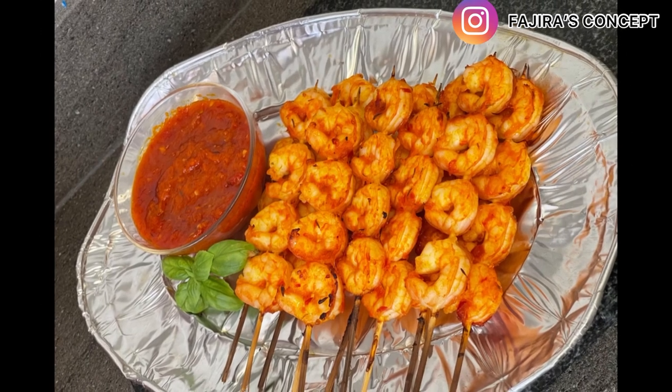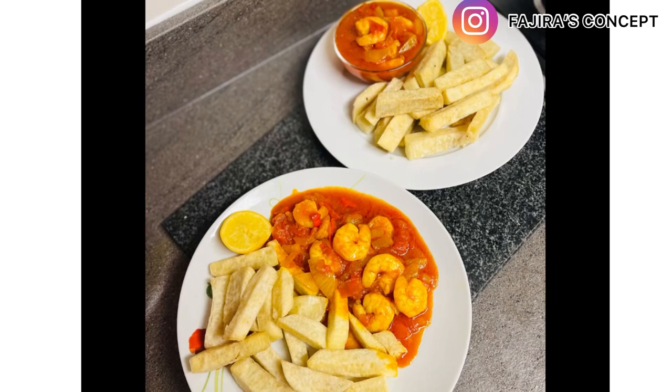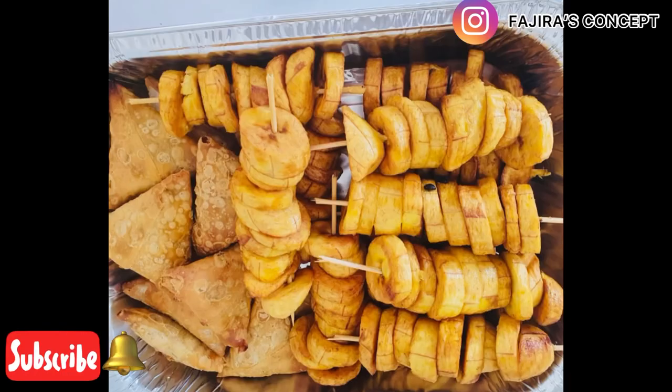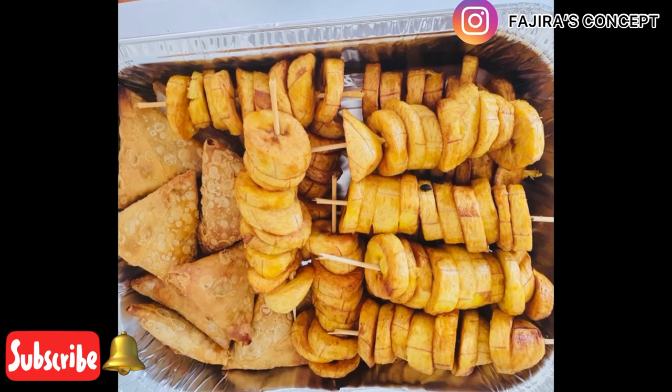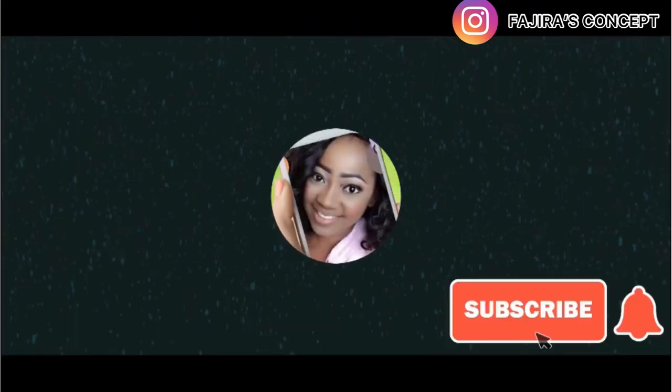I believe you must have enjoyed this video. If you haven't subscribed to my channel, please do not forget to subscribe and turn on the notification bell for more videos like this. Thank you for watching, bye for now, see you in my next video.